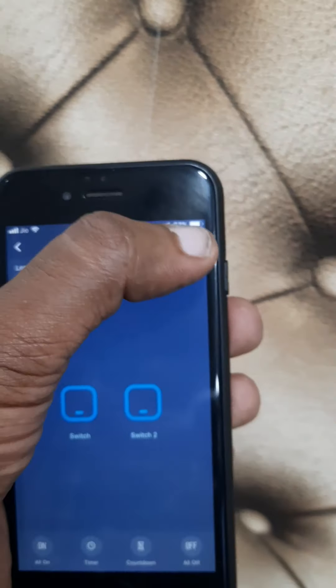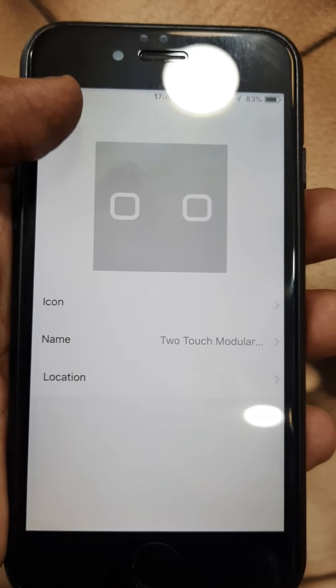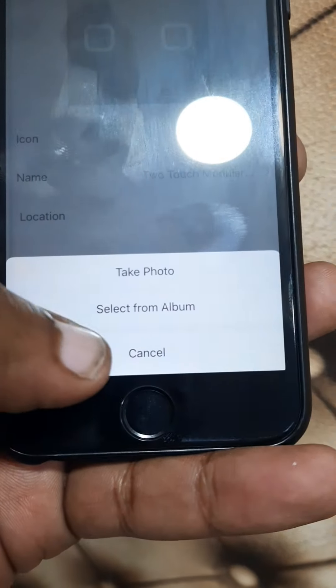Click the right icon — there are settings buttons where you can share the device, create a group, or do any other things. If you want to change the switch icon or photo, you can change that too.